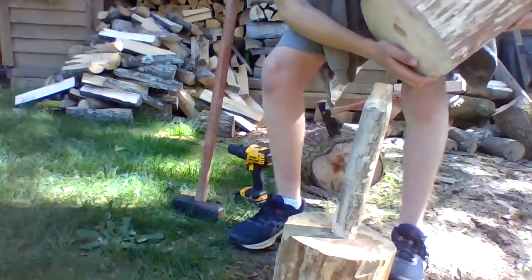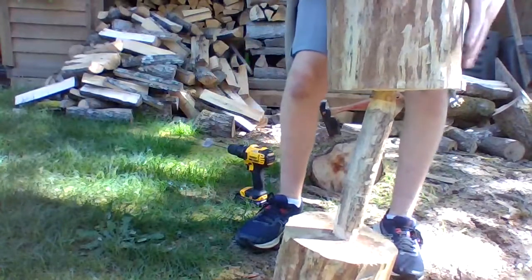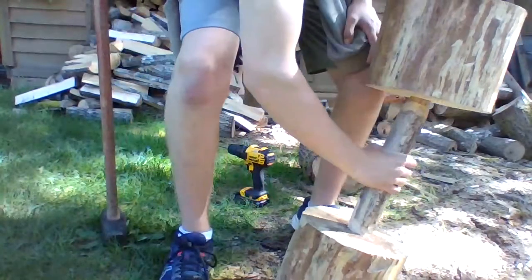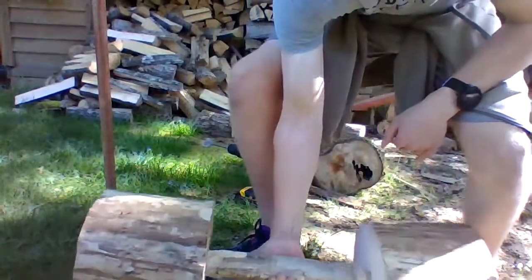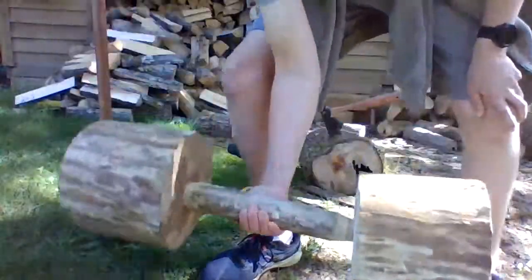Then take your other round and take your hammer again and smack it a bit. That step is a little harder but once you get it, yeah cool. Now you have your epic barbell and you're ready to start pumping some iron — I mean wood.